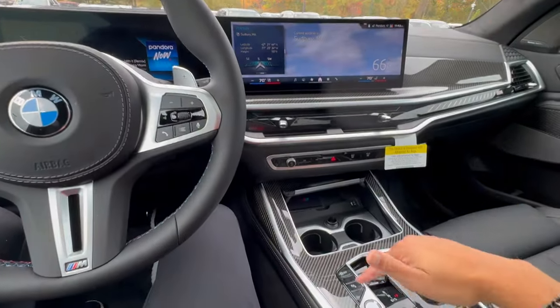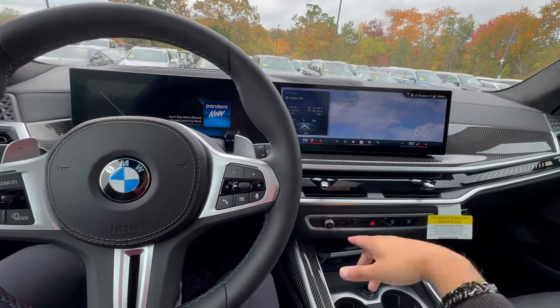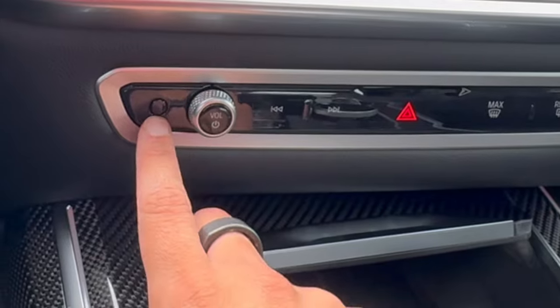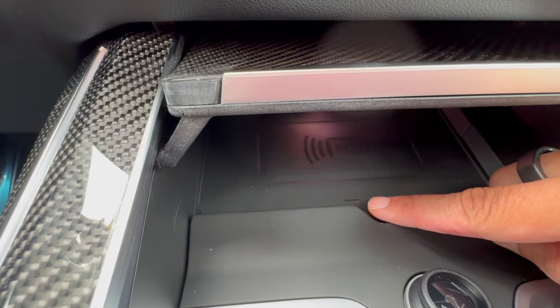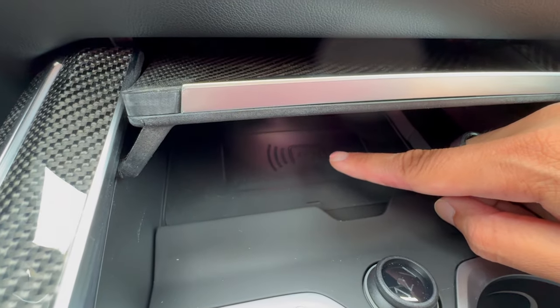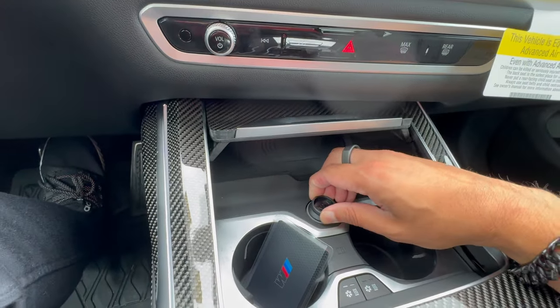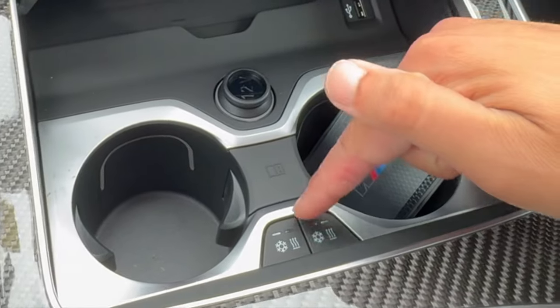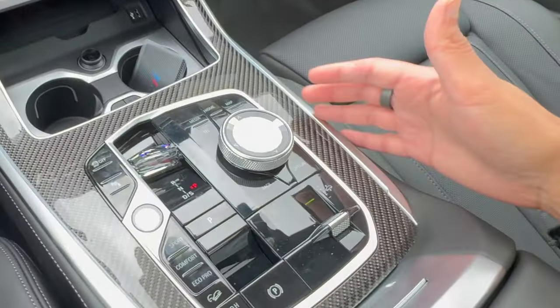If your vehicle has a wireless charger, it's right down here — you'll know by the small cutout and a blue indicator light when your phone is charging, as well as a thunderbolt/battery icon. There's also a USB-A port and a 12-volt socket here. Many BMWs come with a digital key card. This vehicle has the executive package, which includes heated and cooled cup holders — one cools and one heats your cup holder.